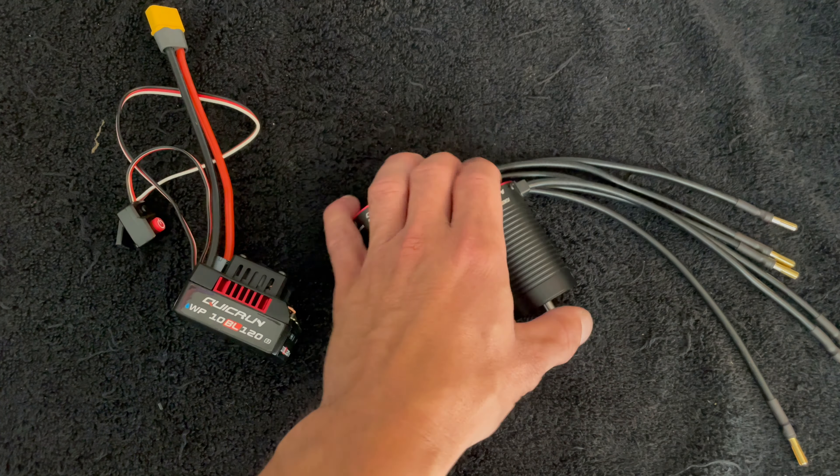Just like the Max 5, the Quick Run has a dedicated program port. The Quick Run series is going to work with the LED program card — the one that has the red numbers. The sticker may not match all new settings, but the instruction manual has a chart that covers everything. The Max series also works with the cost-effective LED box, plus the OTA and LCD box if you already have one. Quick Run only works with the LED box.